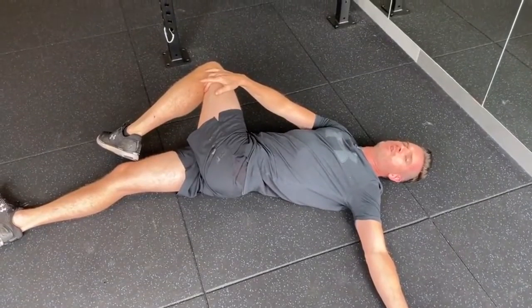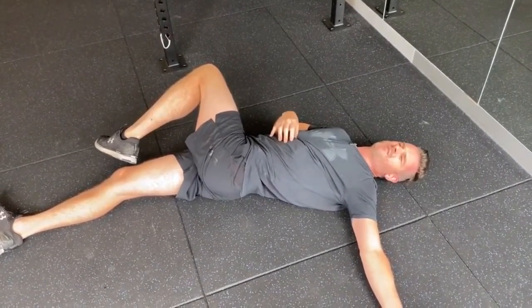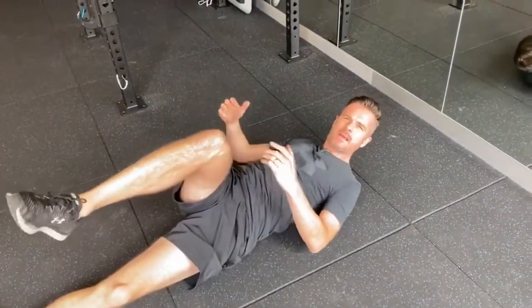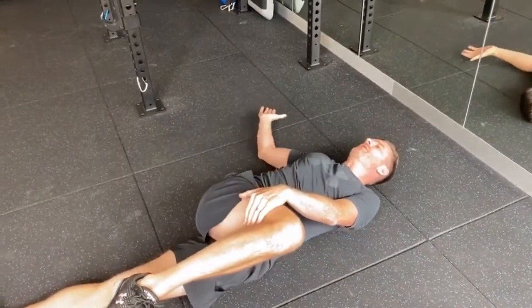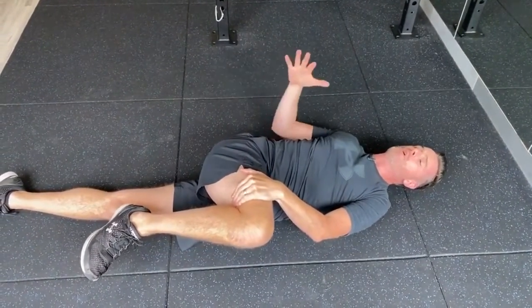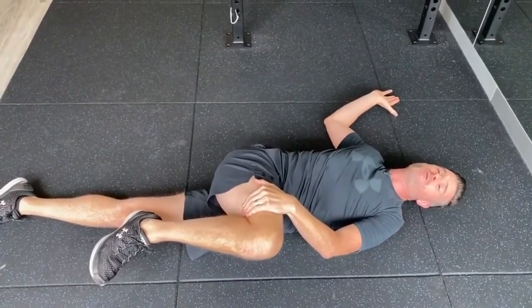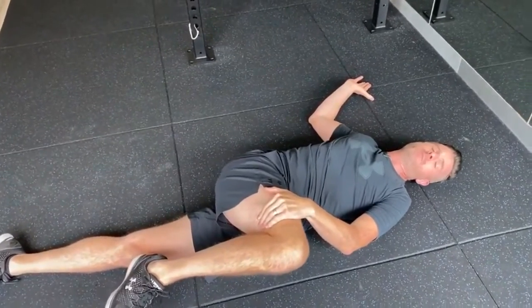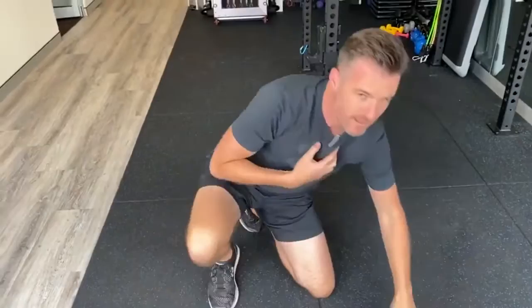You might get a bit of a pec stretch too. Only go to the point of discomfort — don't force it into pain. Some people get a click; that's fine, but a click alone is not enough. Take it over to the point where you feel you can't really go any further — a comfortable stretch from your glute through to your back — and hold it there. This one needs one to two minutes. It's boring and long, but it's worth it. One minute if you're a beginner, two minutes as you get more experienced, to get enough creep and stretch through the tissues to free up your rotation.